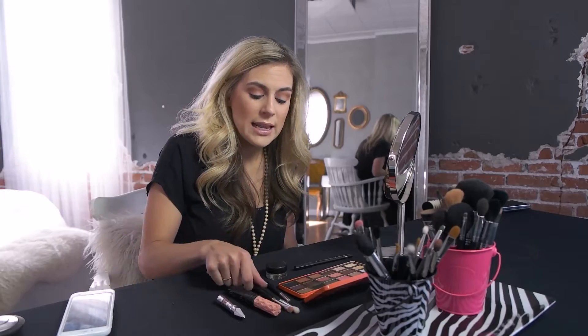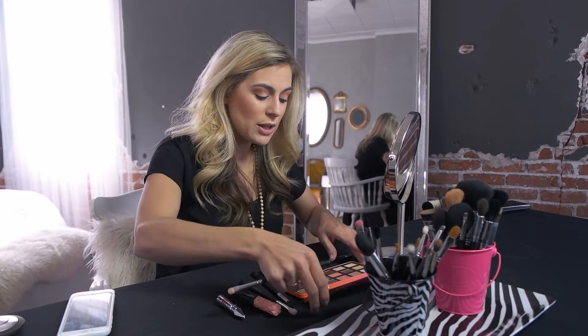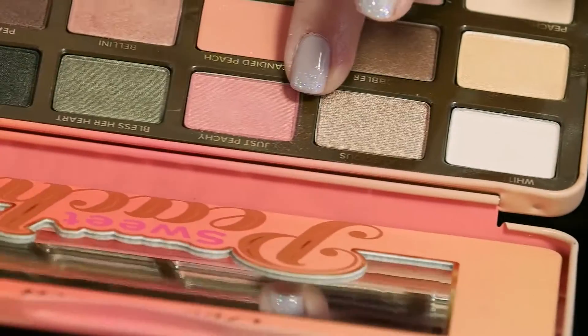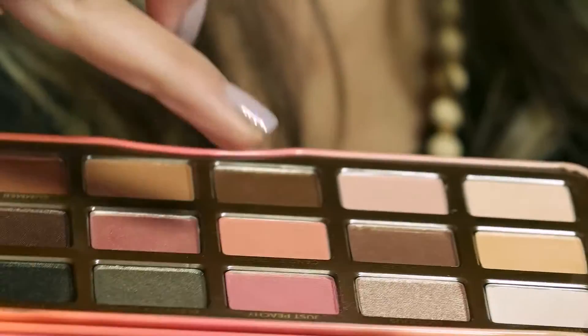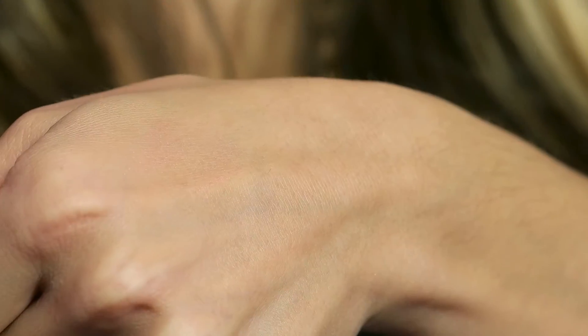Once we're done with that step, we're going to take a firm flat brush to pack some color on. I'm going to use this color called 'Just Peachy' — it has a little bit of warmth to it, it's a beautiful kind of gold shimmery pink. A lot of people get scared of those colors, but for spring it's all about pulling those peaches out and putting warmth on the eyes, so we're going to do it in a user-friendly way.